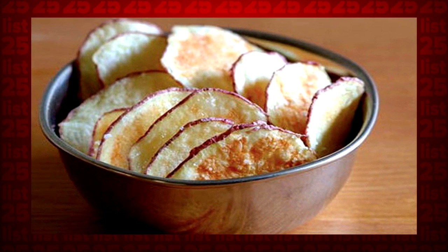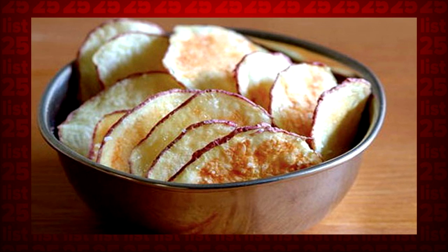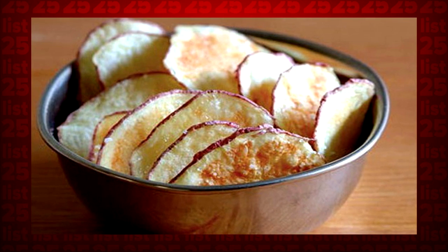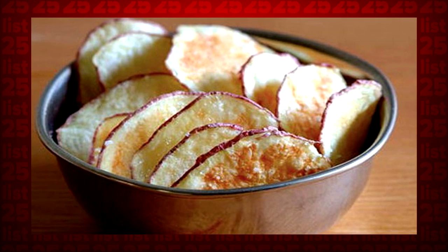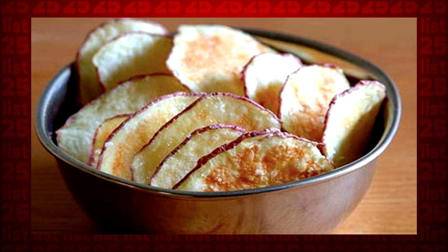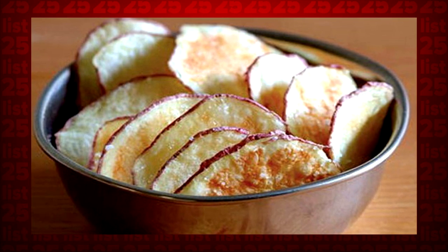Tip 3: Re-crunchifying potato chips is cool, but actually making them is even cooler. Slice some potatoes as thin as you can and arrange them on a plate. Microwave them in 3-minute bursts, flipping them and decreasing the power level each time. Now go forth and impress your friends!